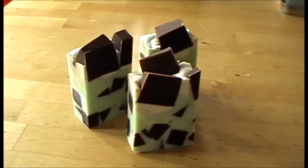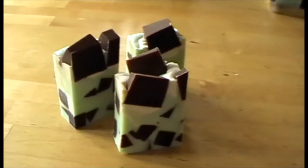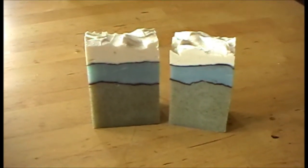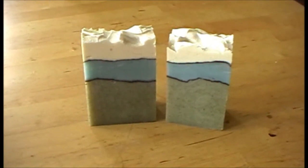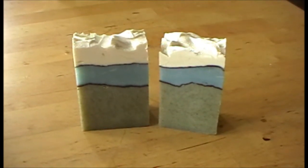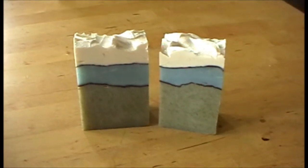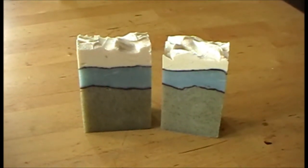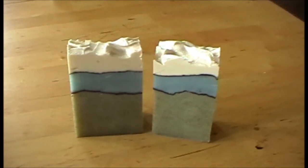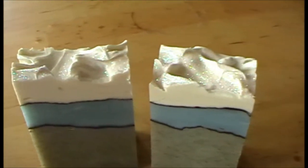The other one I want to show you is a remake of one I've made before, but it's a bit of a redesign. This one's called Kelpie and it's made with a sea breeze fragrance mixed with eucalyptus essential oil. The green layer on the bottom has some seaweed in it, and the black lines you see are also seaweed. I've used a little bit of ultramarine blue for the blue layer and some titanium dioxide for the top, and it does have glitter on the top as well.